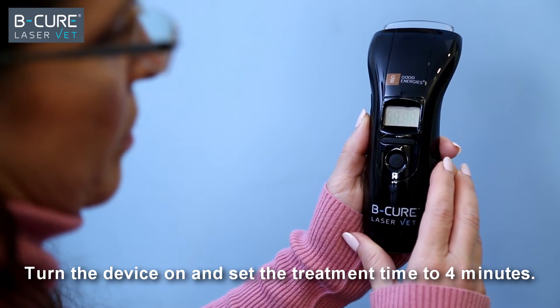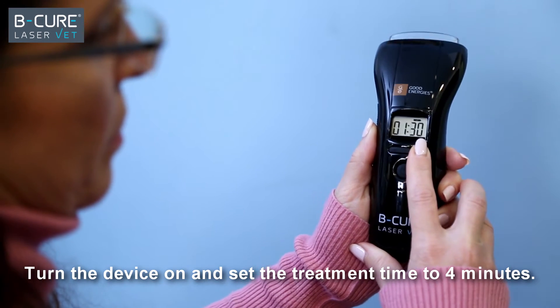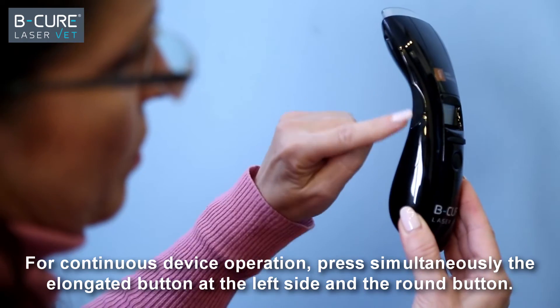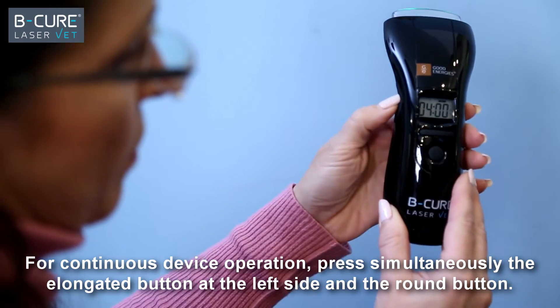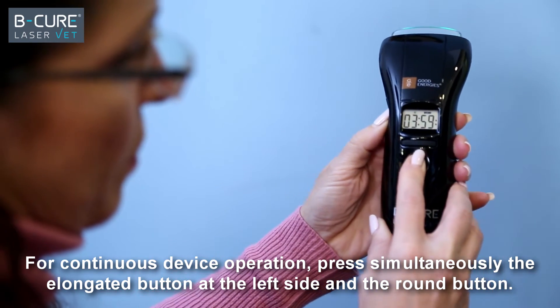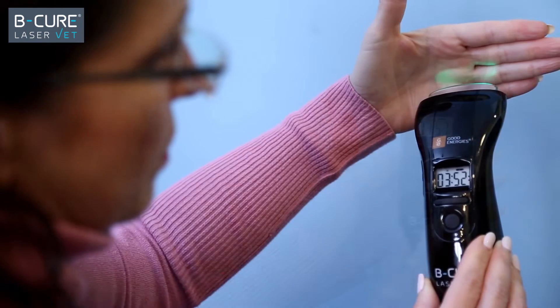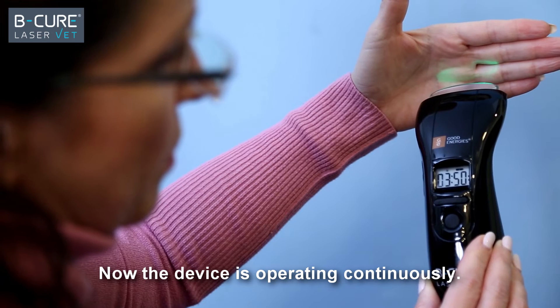Turn the device on and set the treatment time to 4 minutes. For continuous device operation, press simultaneously the elongated button at the left side and the round button, then release both buttons simultaneously. Now the device is operating continuously.